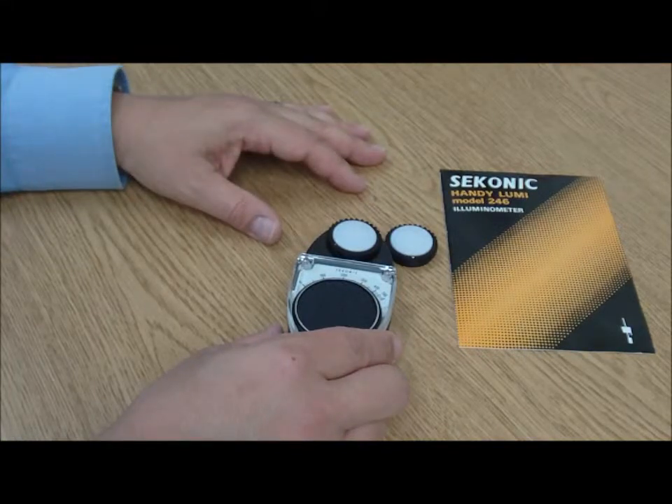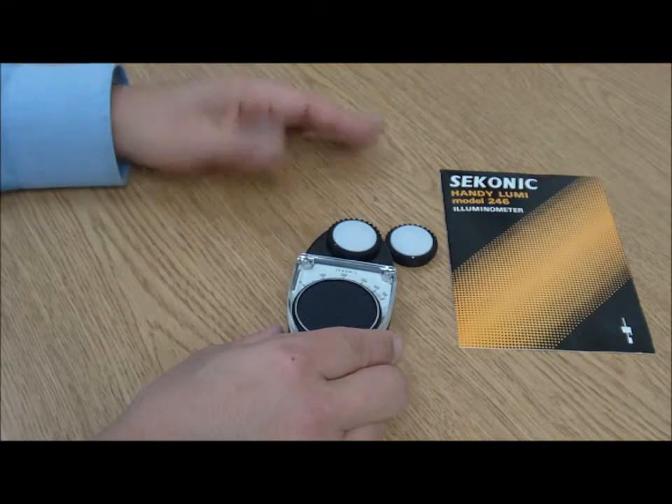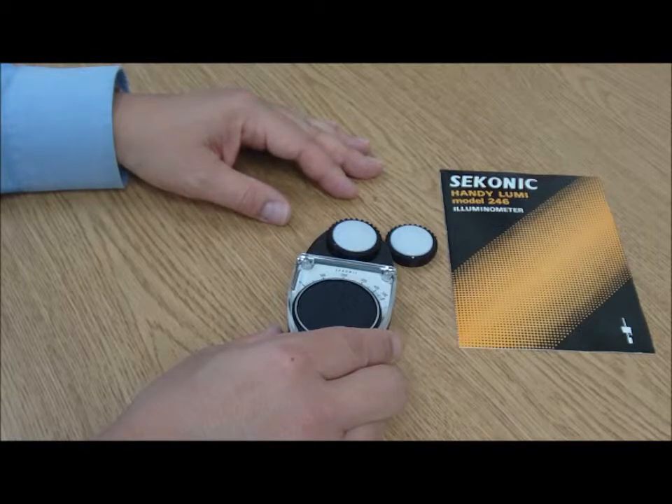Foot candles is an older term. If you wanted to convert that to lux, you would multiply the amount by 10 — or 10.76 if you want to be really precise — and you can use that number to figure out what your illumination rating is inside the location.